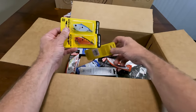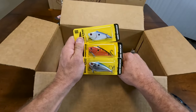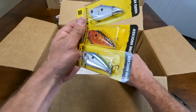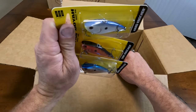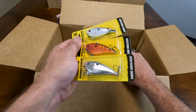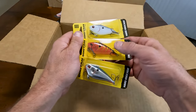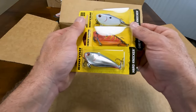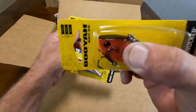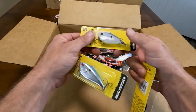These are Booyah Baits. If you're familiar with the Excalibur Baits, these are actually made from the same mold, from what I understand — they look identical. I am an Excalibur lipless fan, so I figured I'd buy these. This one is the one knocker — it's just got that single knock. And then these are regulars, just like the normal knock.